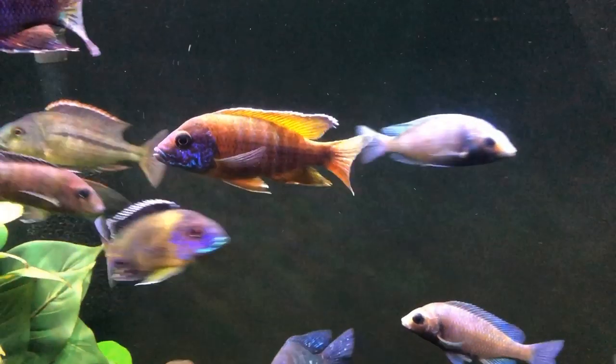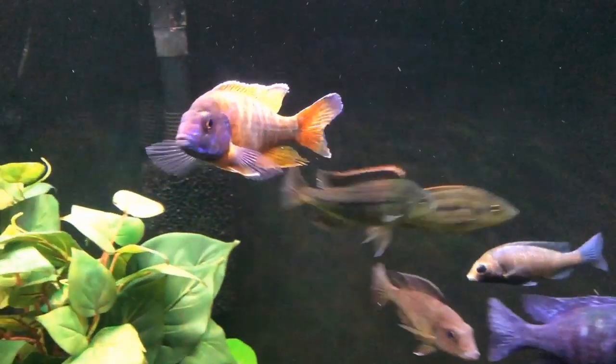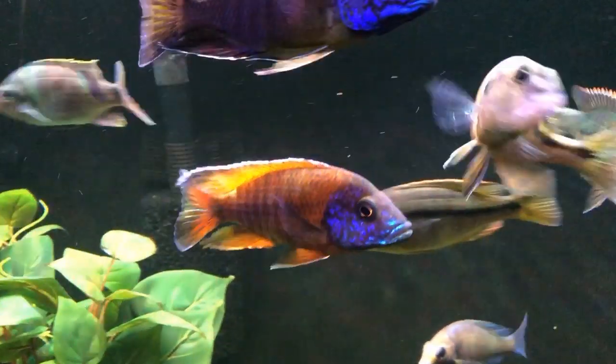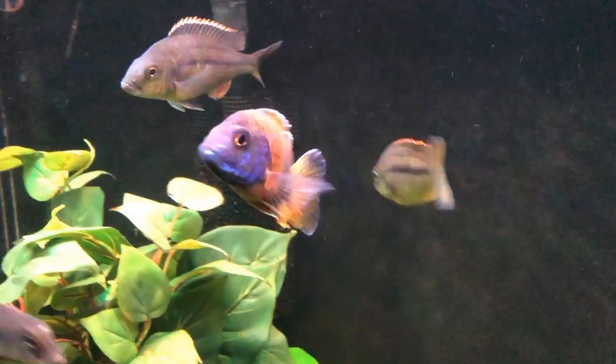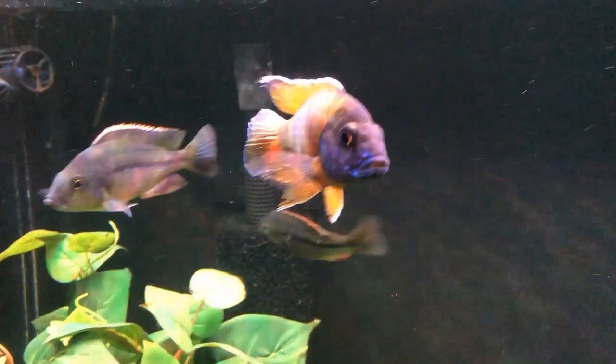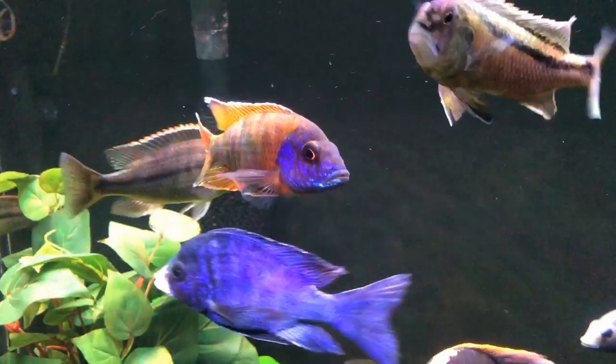I'd also have to include the ruby red on the list, and the Flavescent, and of course the Bicolor 500. Those are all fish that I consider just very striking among African cichlids.